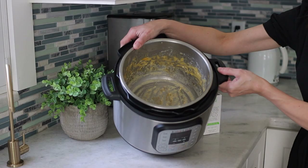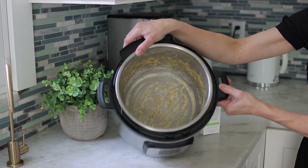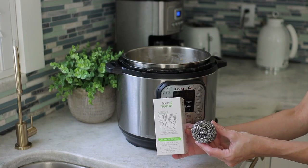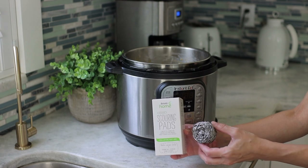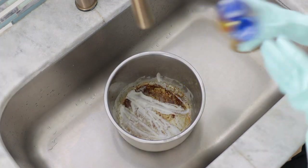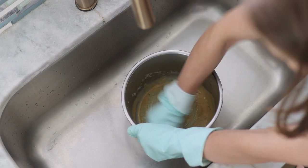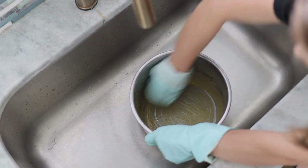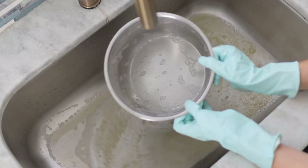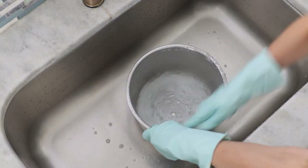If you don't want to use that method, or if you've got some major burning on your pot, you can use a scouring pad. This one is my favorite — it works so well and I use it all the time for my stainless steel cookware. I also use some Bar Keeper's Friend; the soft cleanser works really well for this. Scrub until you have everything removed and it's nice and clean again, then follow up with washing it with regular dish soap and rinsing it out.